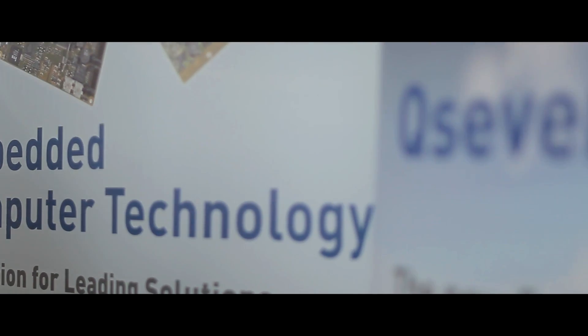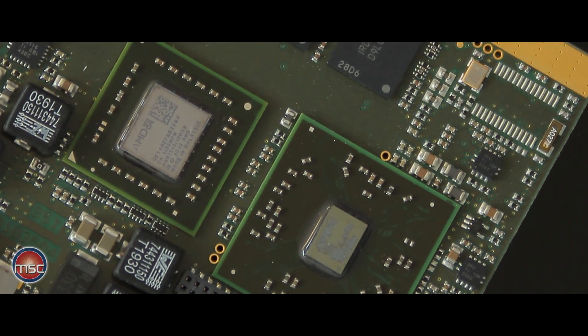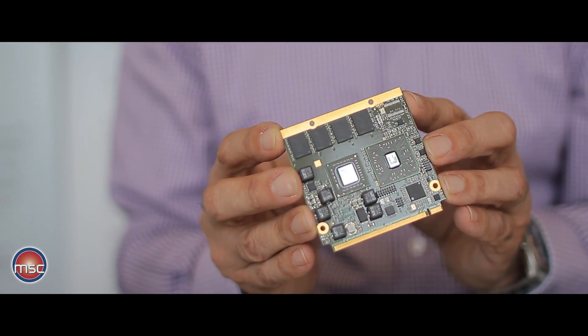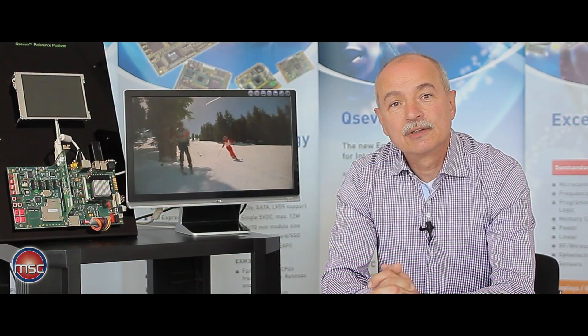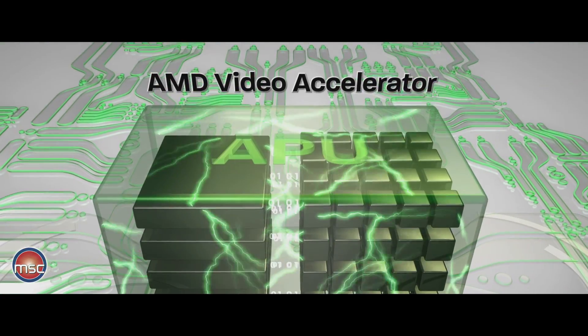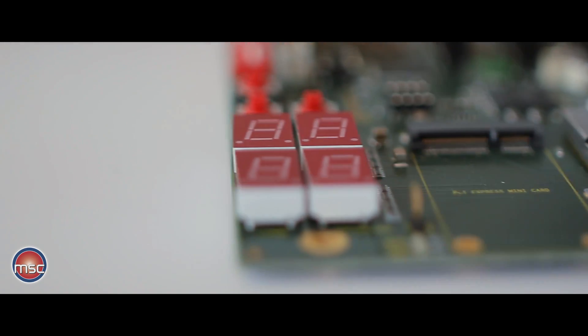Today I would like to introduce the new Q7 module with processors from the embedded G series from AMD. This module, which has just been presented by MSC, is a combination of the processors of the embedded G series — containing a very strong graphics unit and good computing capabilities — with the variety of I/O interfaces found across all modules from the Q7 module range.